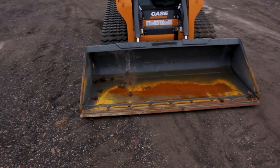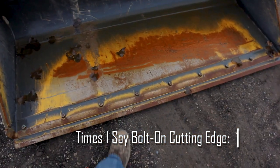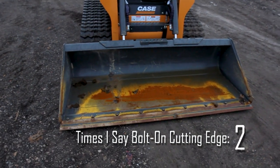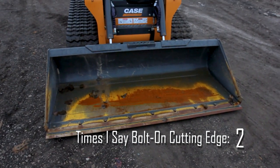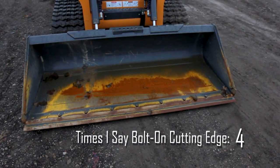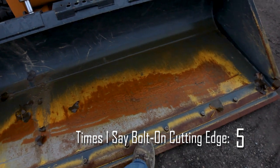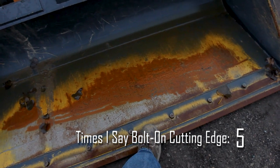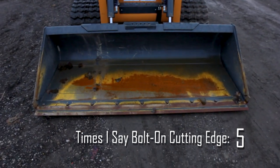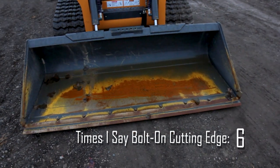On the front you're going to notice we have a bolt-on cutting edge — this is a smooth cutting edge. You'll see some machines have teeth on them, more common in rocky climates. The advantage of a bolt-on cutting edge is you can switch it out. If you don't have a bolt-on cutting edge, eventually the actual edge of the bucket is going to wear down and the only way to fix it is to manually weld it, which takes a lot of time.